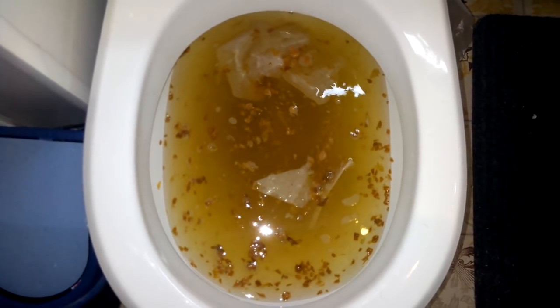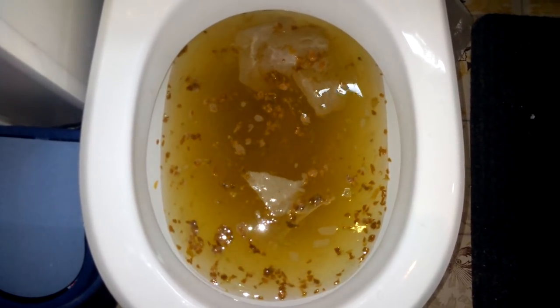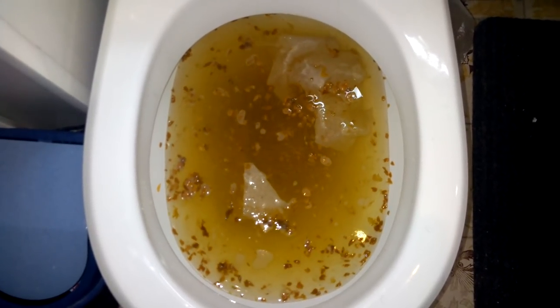You need to understand that unless you flush down a towel, sanitary pad, or something of that sort, all you could clog the toilet with — hair, nails, tea leaves, hardsheet — can rot or be dissolved by water given enough time. Our goal is to decrease that time.